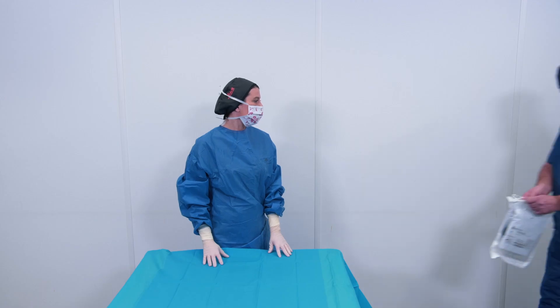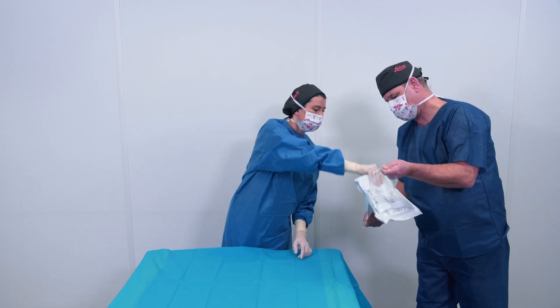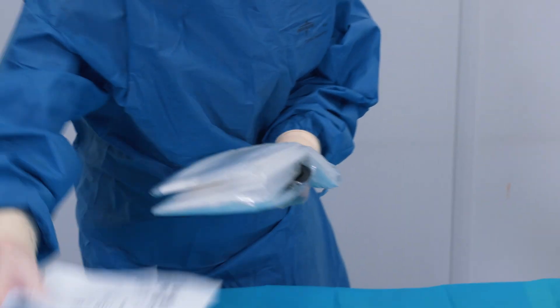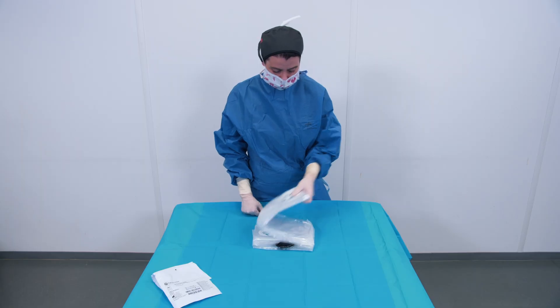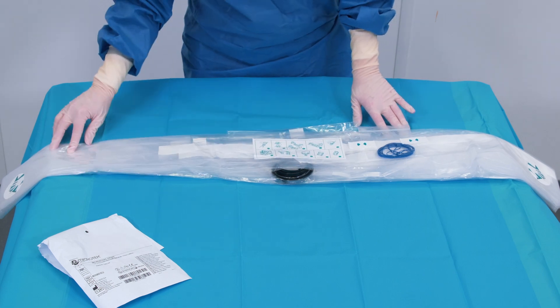The non-sterile nurse should open the drape for the scrub nurse. Grab the drape with the hand picture facing you. Unfold the drape, first to the left and then to the right. The instructions must be upright and facing you.